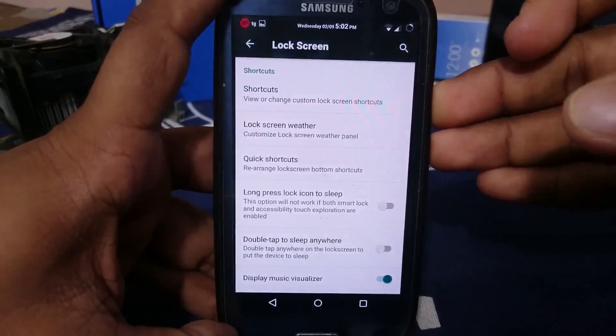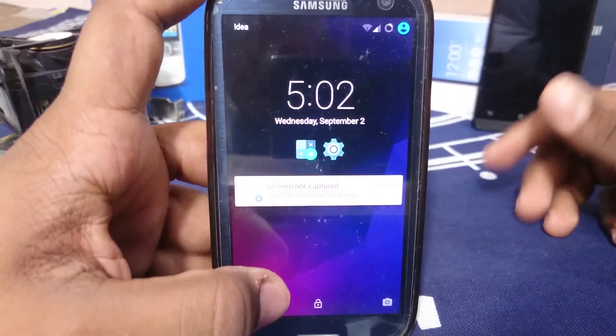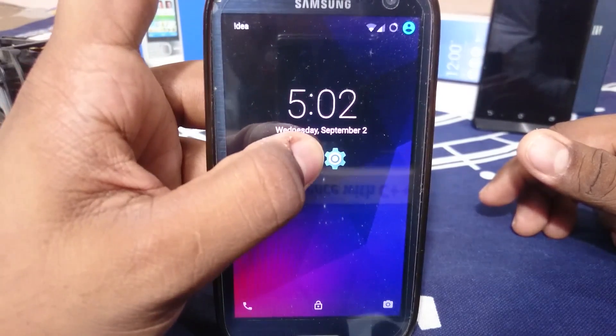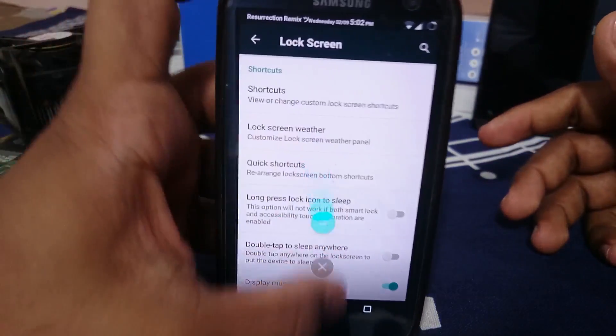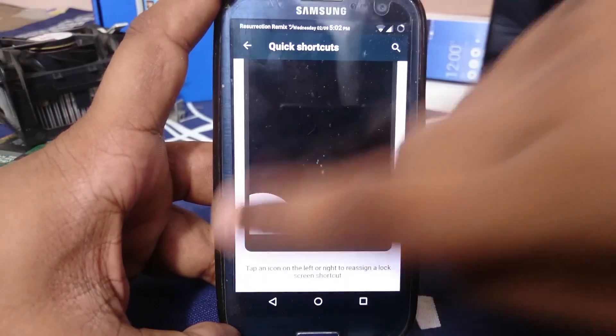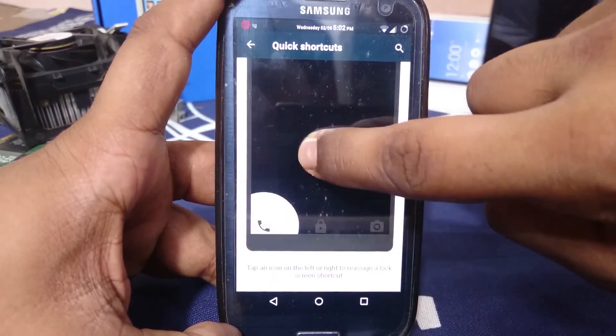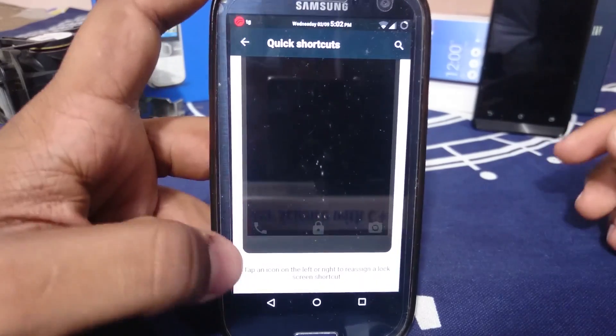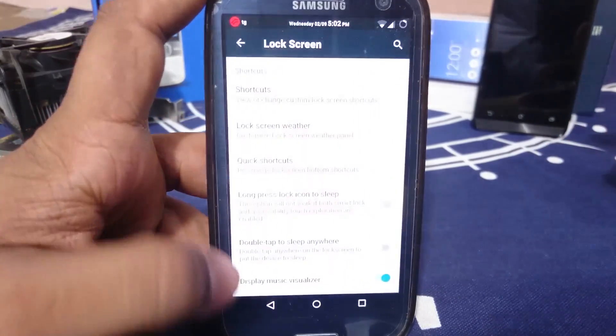There are two shortcuts which I might really use — I can click them or long press and it will go to that app. The quick shortcuts at the bottom of the lock screen can also be changed. Who uses the default call function anyway? You can change it to something else like WhatsApp.